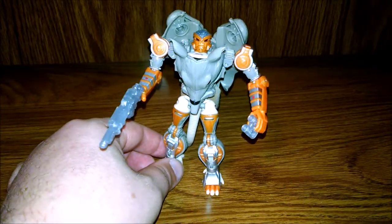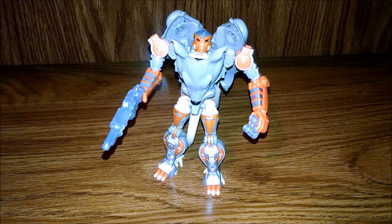Rat Trap — Generations Transformers Thrilling 30. There he is, looks cool, nice little figure. That's it for this guy. I'll see you guys next week for more Transformers reviews. Workout videos are coming soon — I had physical therapy on my shoulder so I gotta get that fixed up first, which I'm doing now. Watch out for more of them next week. I'm Mike Ruthless and I'm out.